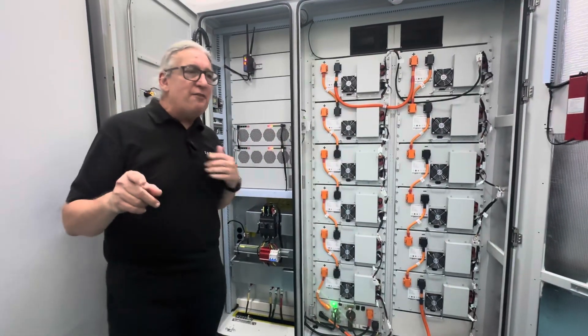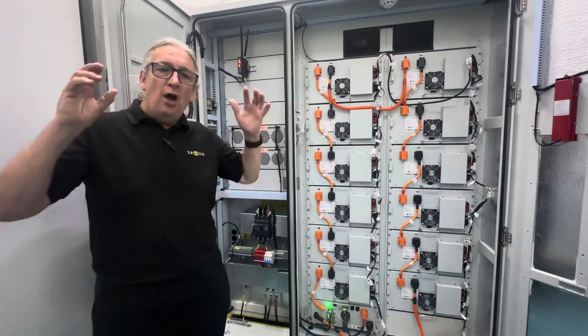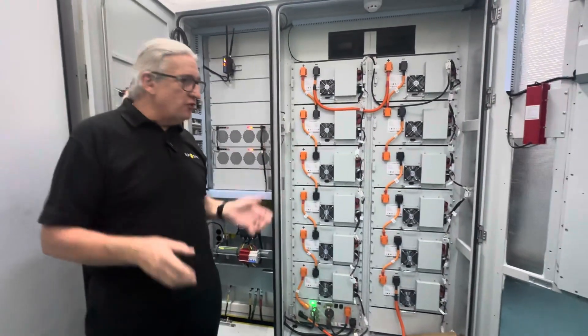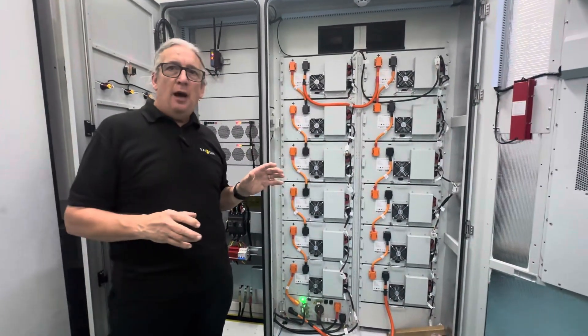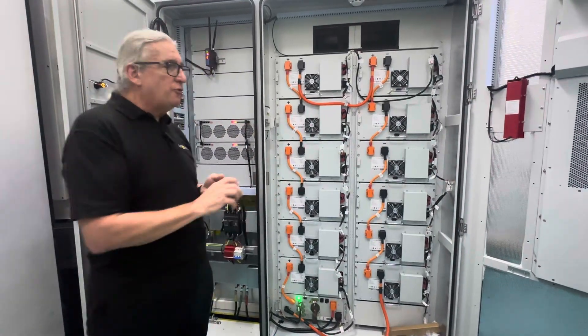Let me show you the difference — it's a really noisy area — but understanding the difference between off-grid, hybrid, and on-grid. This is an on-grid power hub. This is a 215 kilowatt on-grid, so of course it's much cheaper.